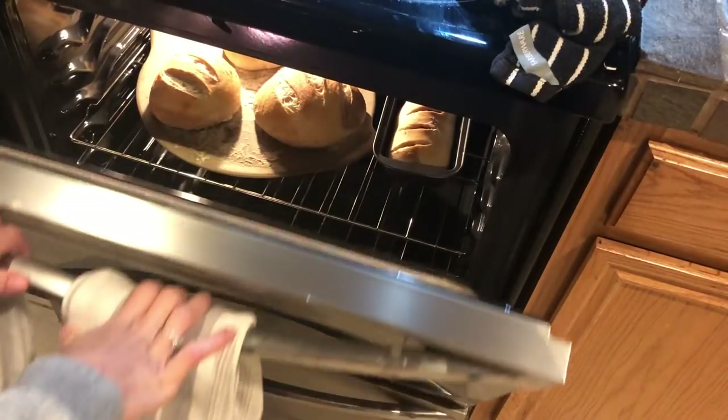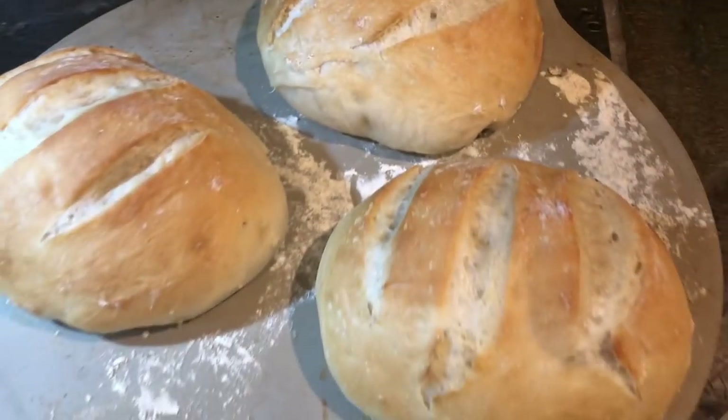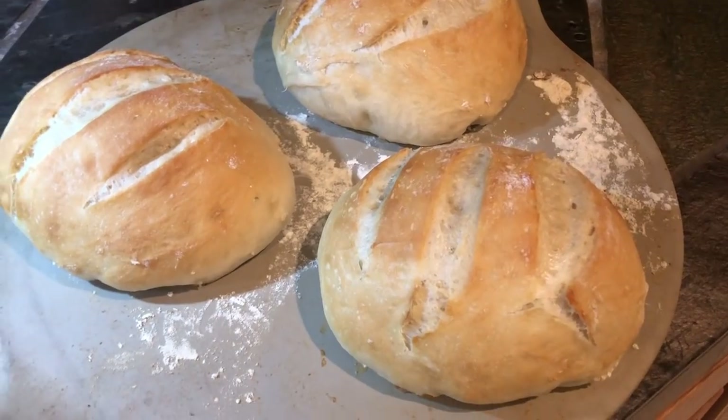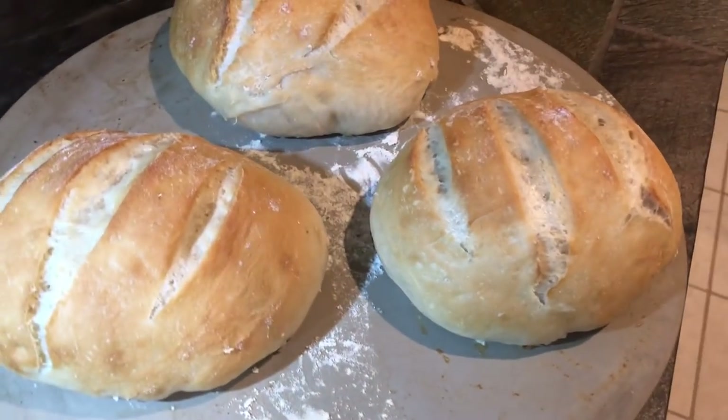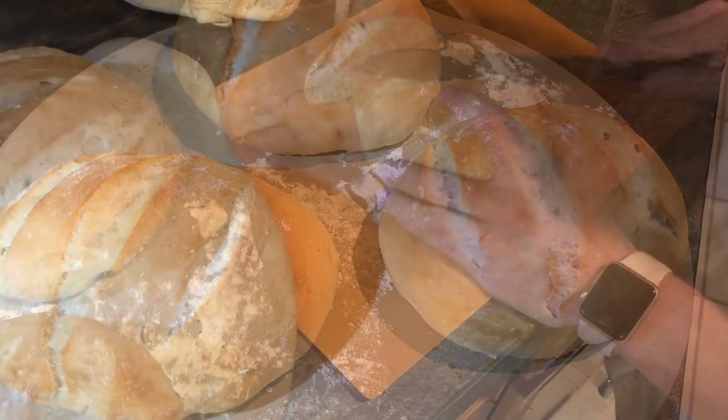As you can see, it's cooking at 400 degrees for about 20 to 30 minutes, depending on the size of the loaves that you have. Once you reach the color that you like, go ahead and pull them out and you're good to go.